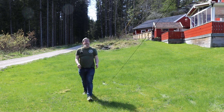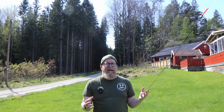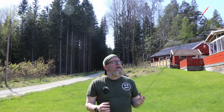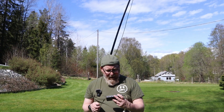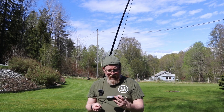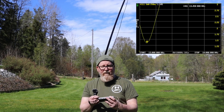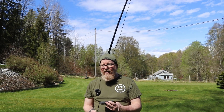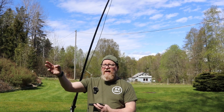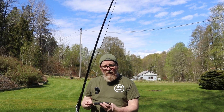Let's put it on the Nano VNA and see where it's at. Right now it's a little too long — the resonance point is at 13.450 MHz, so roughly a megahertz too low. We're going to trim it down, cutting just a couple of centimeters on each side, going back and forth until we reach the right resonant point.